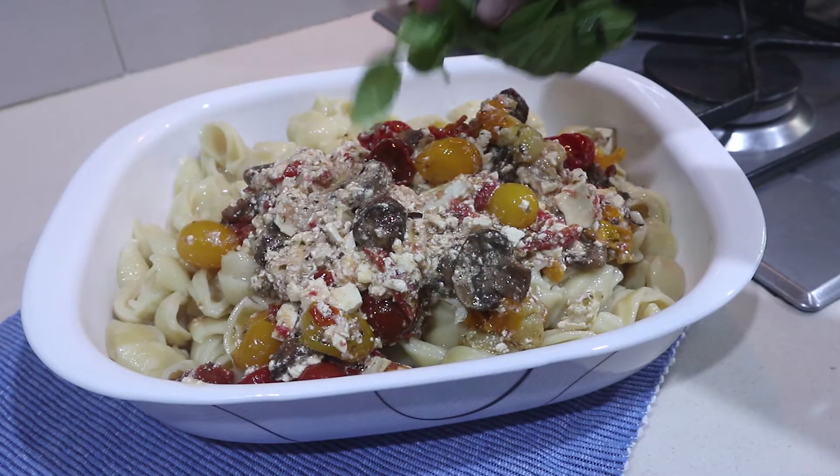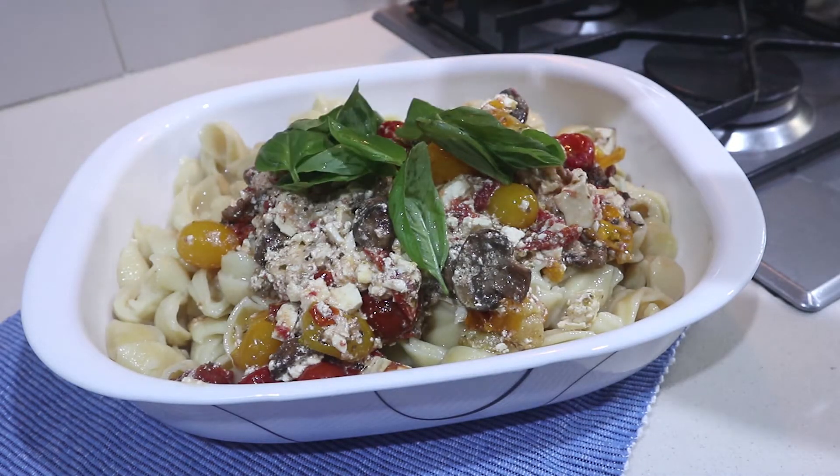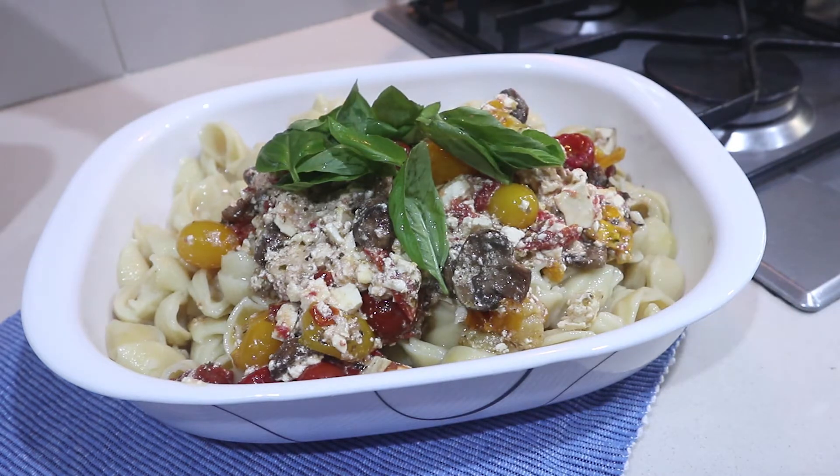And just add a generous amount of basil. I've got mine straight from my garden — this is from the garden to my table.